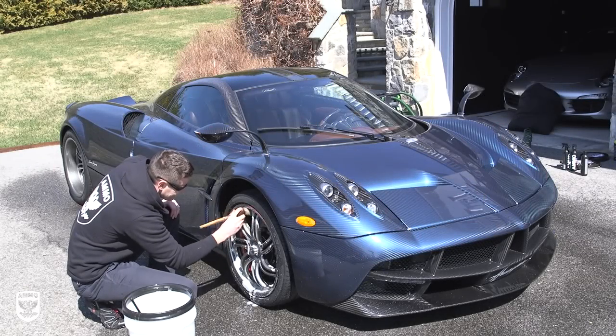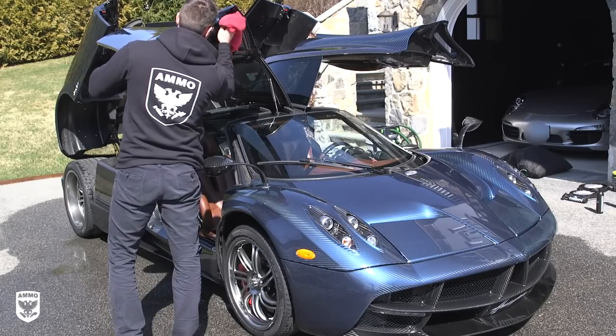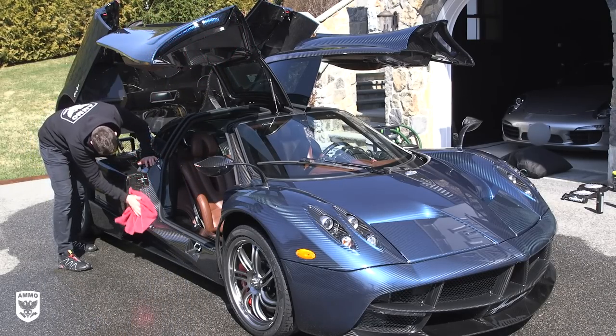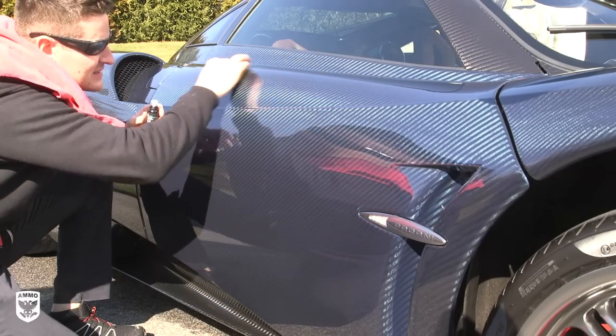After cleaning the wheels and gently washing the paint, I dried the carbon fiber with Ammo Hydrate and a microfiber cloth to avoid any drying love marks. Afterwards, I added Ammo Reflex to the exposed carbon and it looked dripping wet.